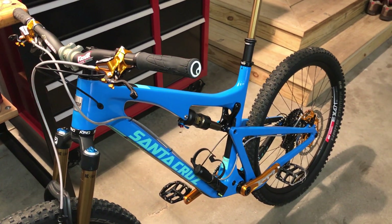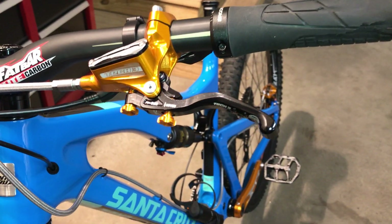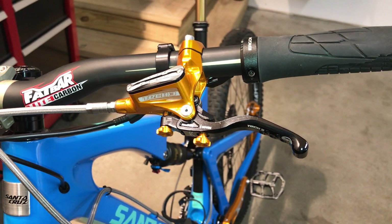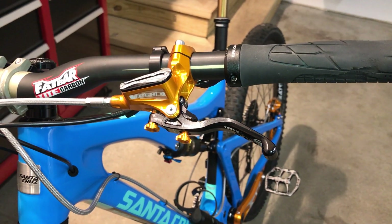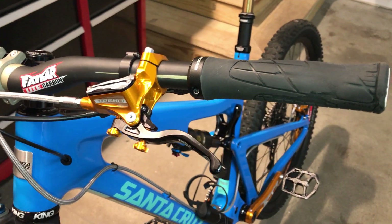This is a how-to video on replacing the piston in a Hope Tech 3 brake lever. I've posted a couple other videos about an issue I was having with these brakes and I'll put links to those in this video if you'd like to go back and see why I had to replace the piston.